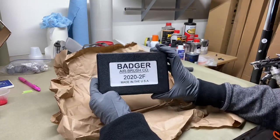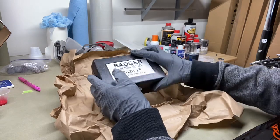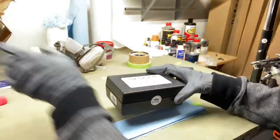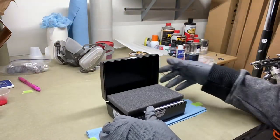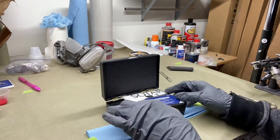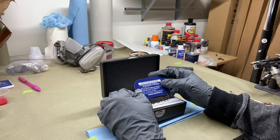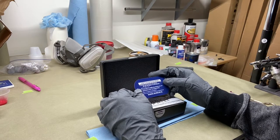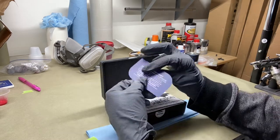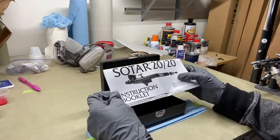This feels like a cheap case — it feels real cheap compared to some of the other airbrush guns that I've bought. The styrofoam doesn't feel great either. There's a piece of styrofoam there, and then a card that says: 'Congrats on your new Badger airbrush, please don't lose this card, keep it with your airbrush. If you need assistance with your airbrush, do not return to the dealer.' Hopefully I don't need any assistance.